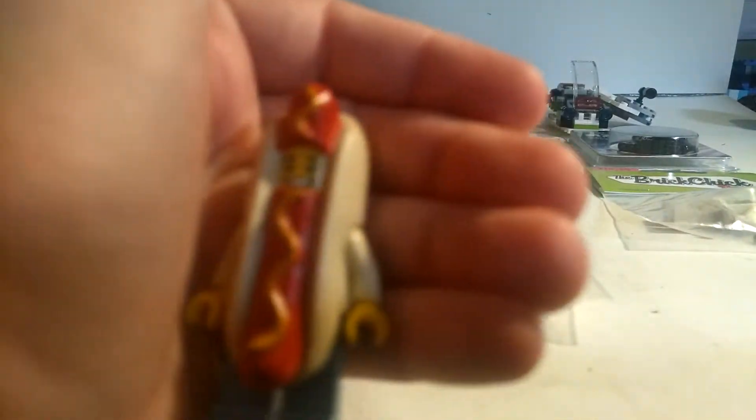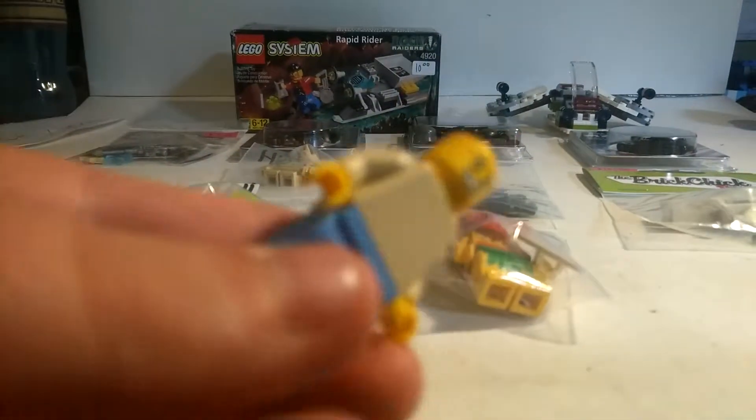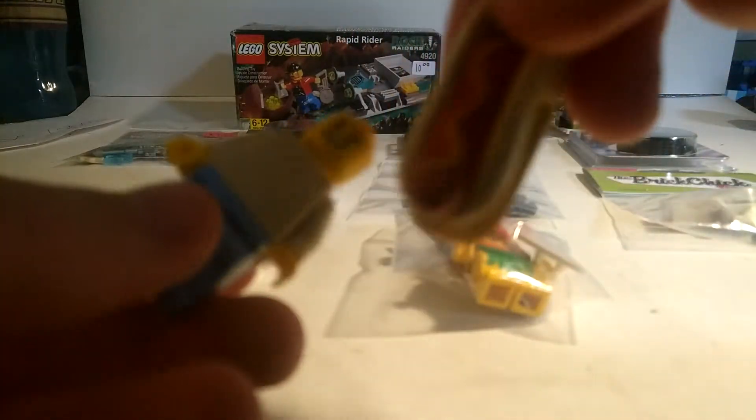The minifigure guy — hot dog guy. Okay. Pretty bland for a suit and a hot dog.